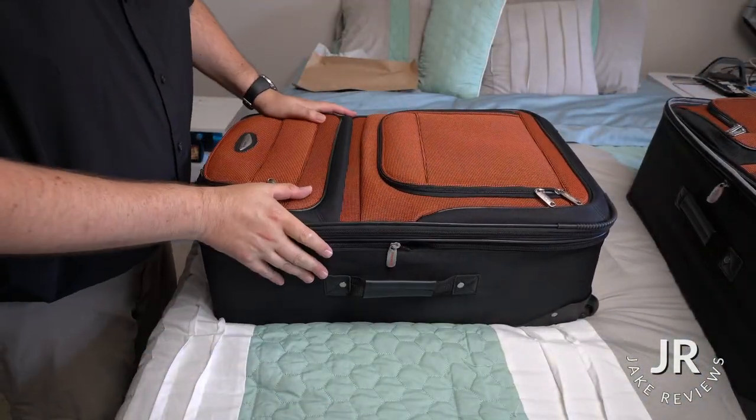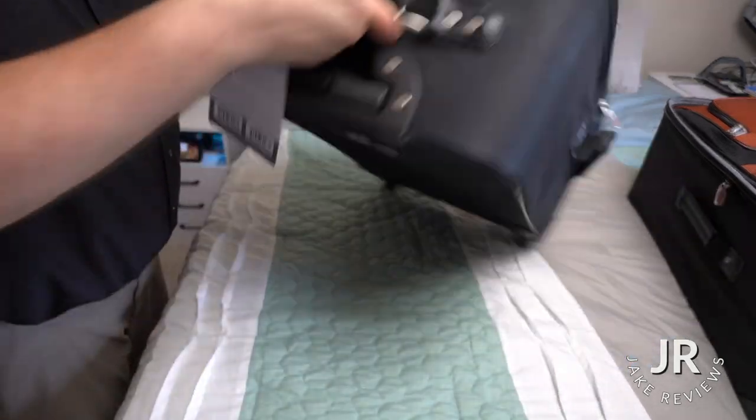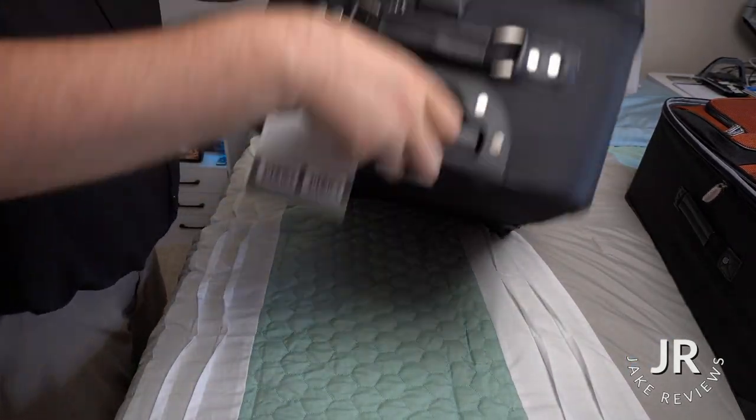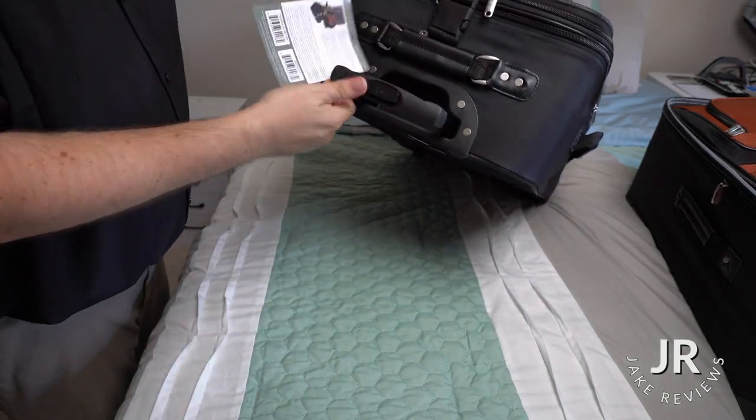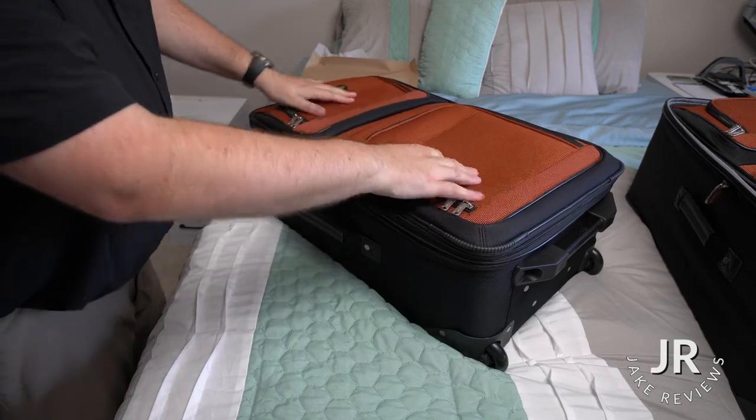Now we got the next one — it's pretty much just a miniature version of that one. We got a handle there and a handle at the top. It also has wheels, and it's got the little luggage handle that extends, just like the big one. Everything's just like the big one, same thing with the pockets.